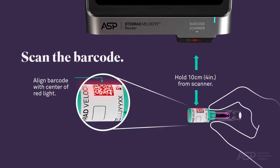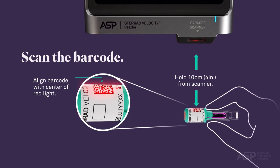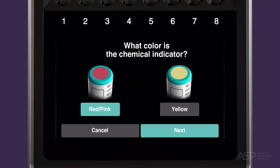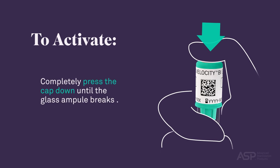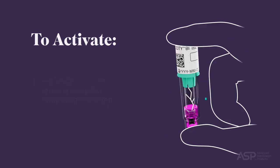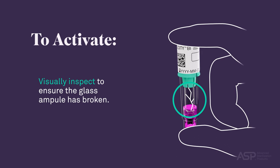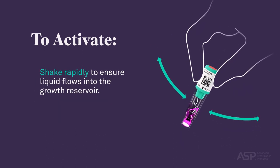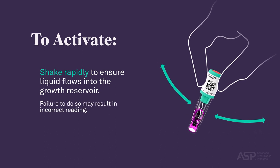Scan the barcode on the cap label using the barcode scanner located on the front of the reader. Then enter the operator's name in the space provided or select the operator's name from the list. If configured, an optional screen prompt will ask the operator to visually confirm the color of the chemical indicator on the cap. Activate the BI PCD before placing it in the reader. To activate, completely press the cap down until the glass ampule breaks and visually inspect to ensure it has broken. Shake rapidly to ensure liquid flows into the growth reservoir. Failure to do so may result in incorrect reading.